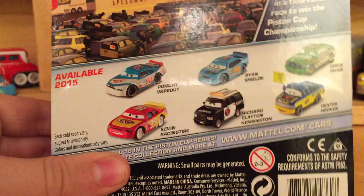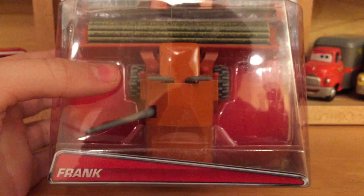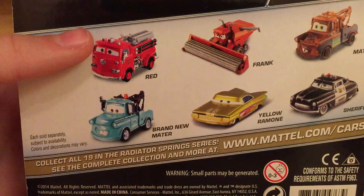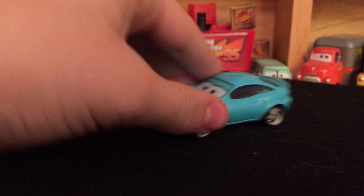Now let's get into the unpackaged versions. One more thing — I did pick up Frank here, which I got for Christmas as well, the 2015 version. A lot of people want this and they're going to love it. It's from the third reoccurring series of Radiator Springs. If you want to see my review on it, look at the 11th Day of Christmas video and you will find it.